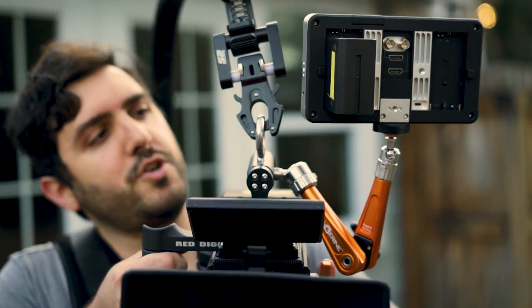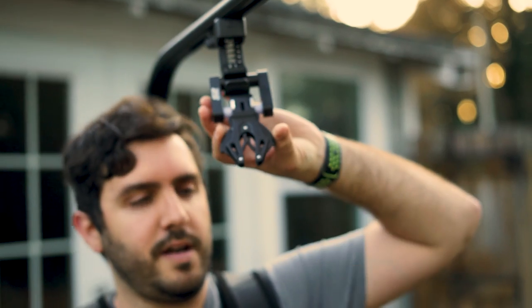Then to take it off, all you do is relieve the pressure on it, lift up, unclick it, and there you go.